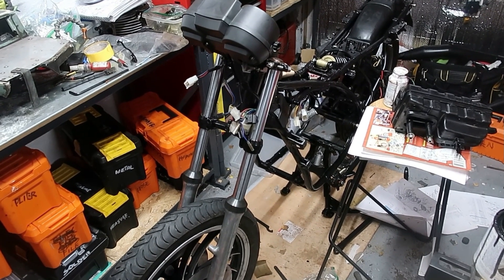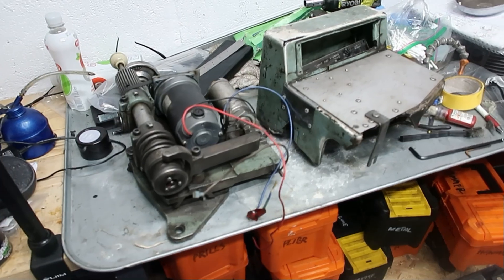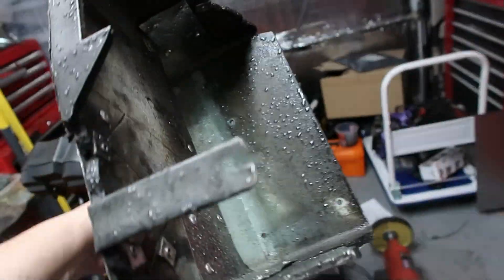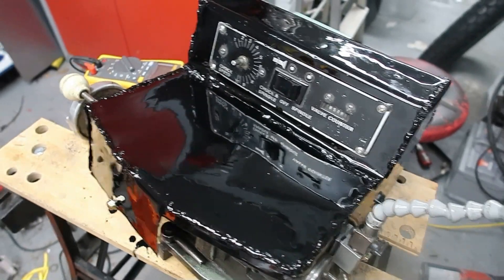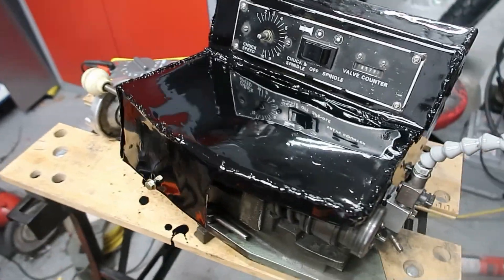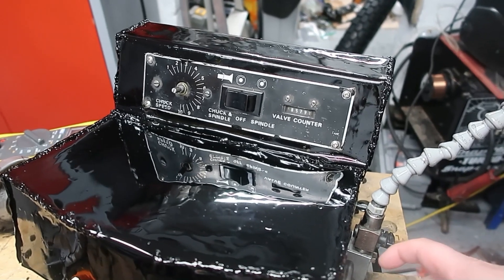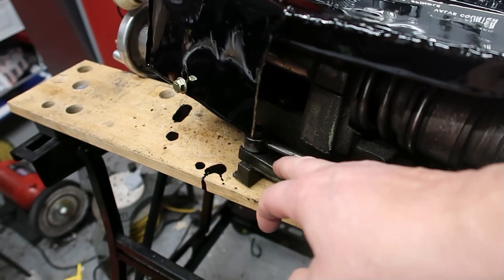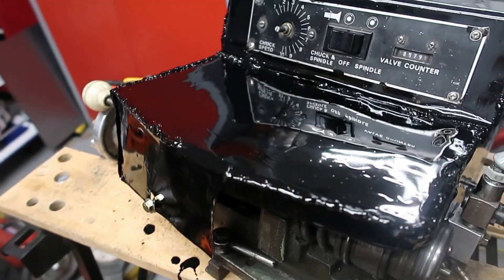I'm going to have to pause the rebuild of the RD350LC to work on this thing as a favour. What this is, is half a valve grinder. I've made this - this is it finished. Just to go over some of the controls before I hand it back. We've got a variable speed control for the chuck. The chuck here is where the valve sits. It pivots here and there is a release lock here.